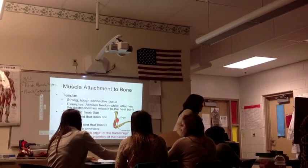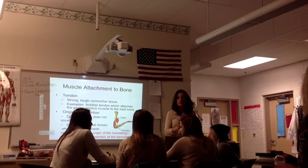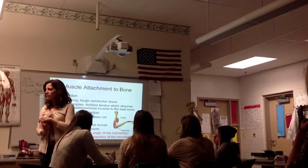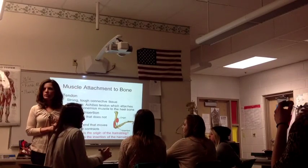You're the first class to get everybody right. So we've got: provides movement, generates heat, posture. Somebody put protection. Stabilized joints — nobody put that one.